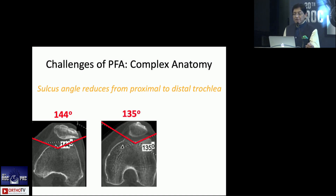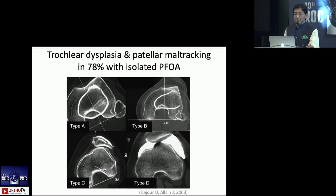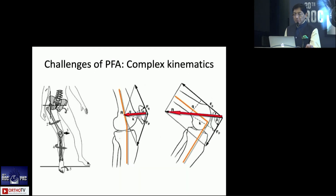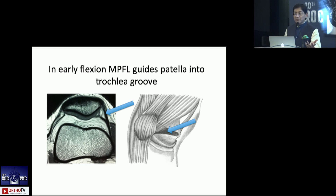The challenges include the anatomy, because you are dealing with a sulcus where the angle reduces from proximal to distal — it narrows down. You have trochlear dysplasia, which is often very common, and there are four types described by David de Joule. The kinematics at the patellofemoral joint are extremely complex because they're affected by what happens at the hip, the knee, the ankle, and foot rotation. The contact points keep changing as flexion occurs.